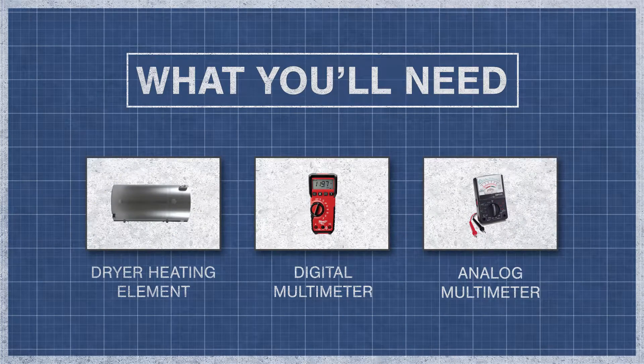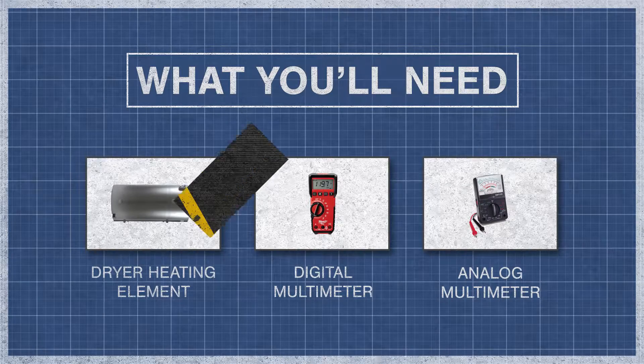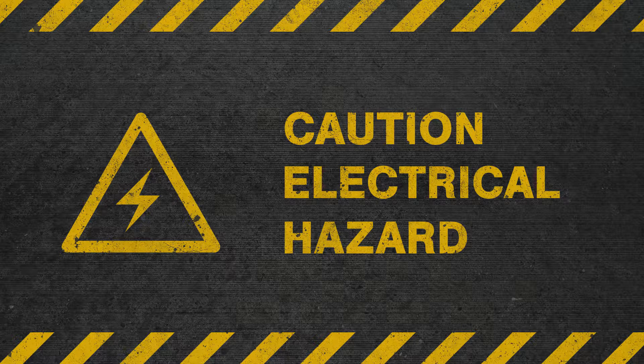All you'll need is your dryer heating element and a digital or analog multimeter. To be safe, turn off the breaker and fully unplug the dryer from the receptacle.